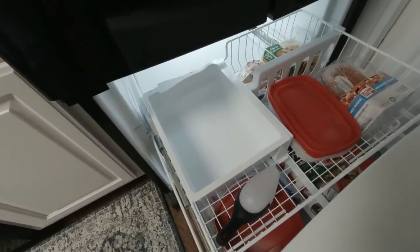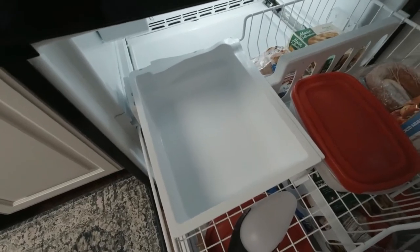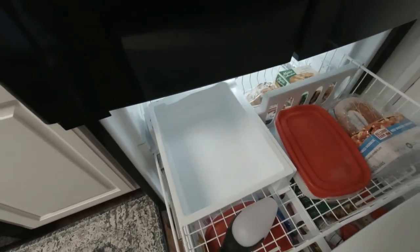I just got finished buttoning up this ice maker. I got it put in place — as you can see, my bucket is empty — and it just went through a fill cycle, so it's already started up. As soon as we get some ice, I'll come back and show you that.